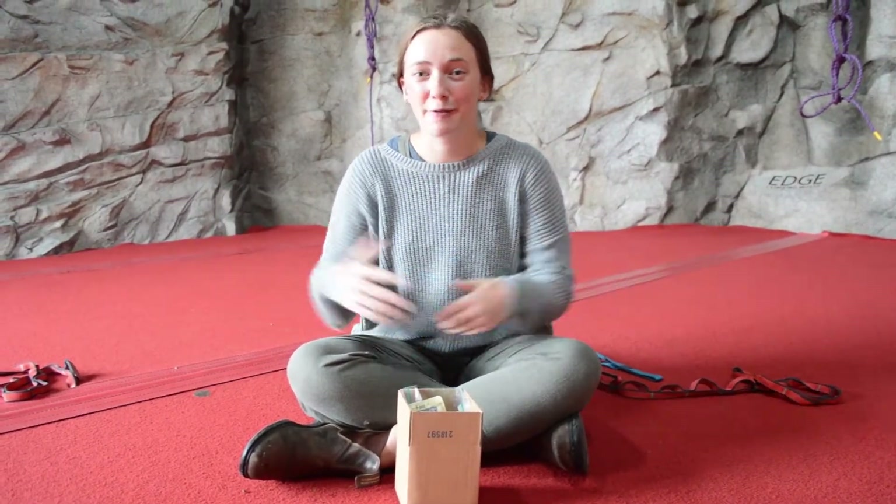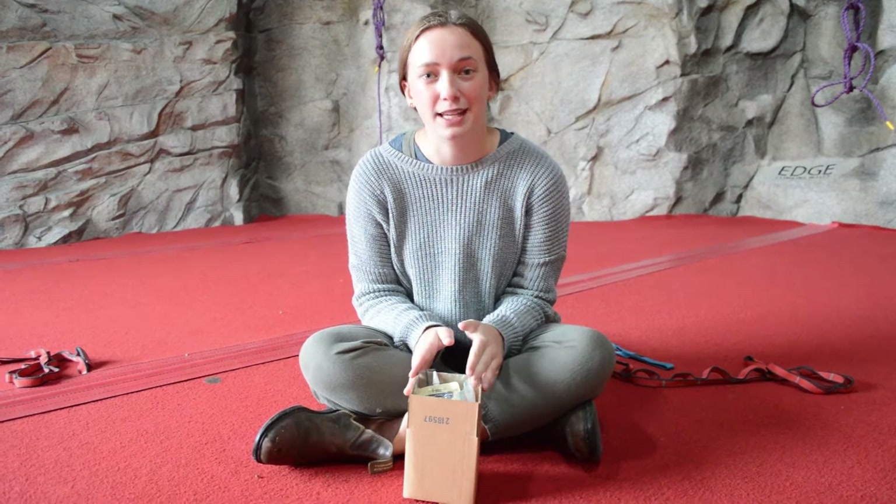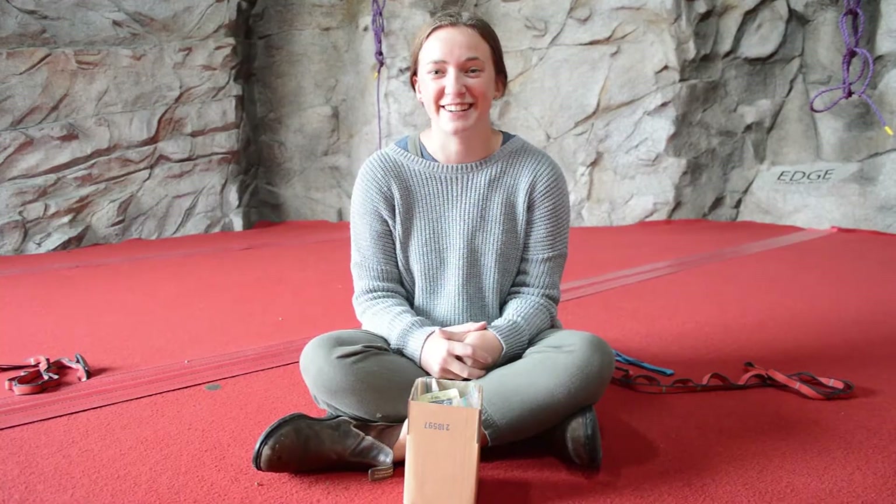Hey guys, it's Froyo and today I'm in the indoor wall for our craft and we are going to be making an edible hamburger cookie. Before we get started we're going to need to wash our hands because we'll be working on food. All of the ingredients in your box have been prepared and put into bags following all BC COVID protocols. Let's get started.